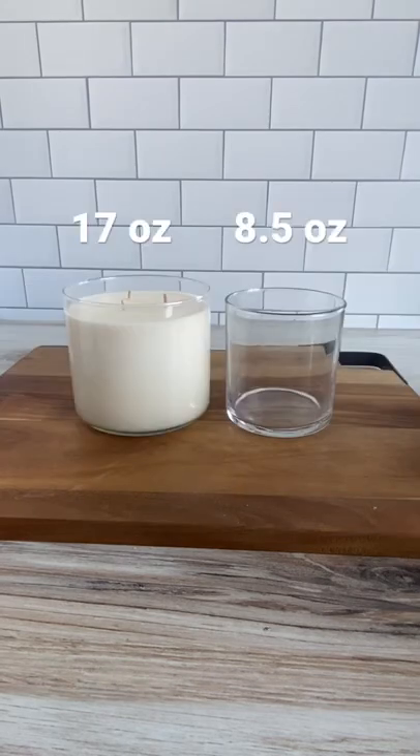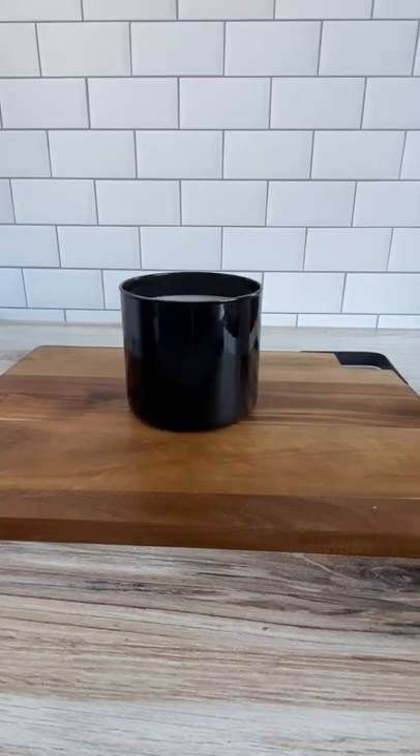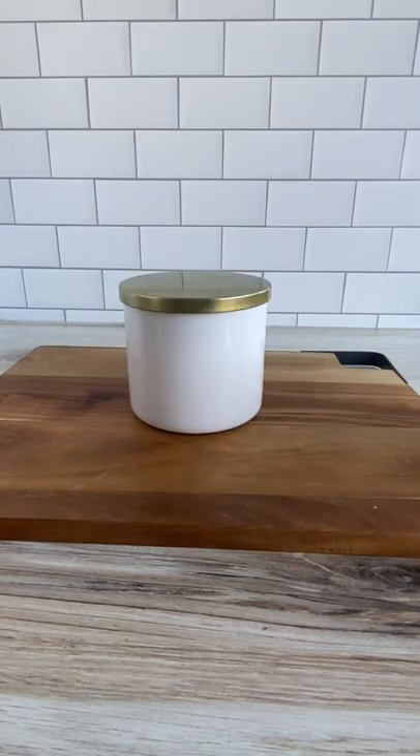They hold 17 ounces of wax compared to our straight-sided tumblers that hold about eight and a half. Here are the jars on their own, and here are the lid combinations for each jar.